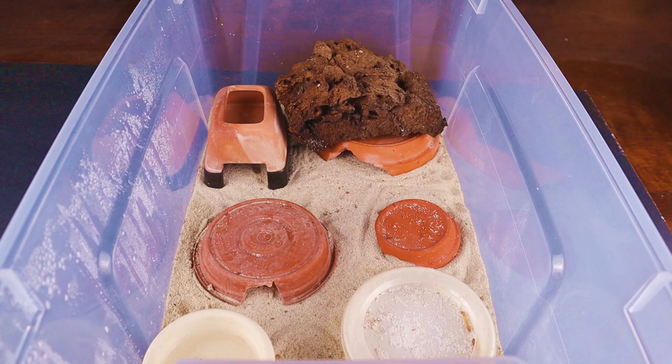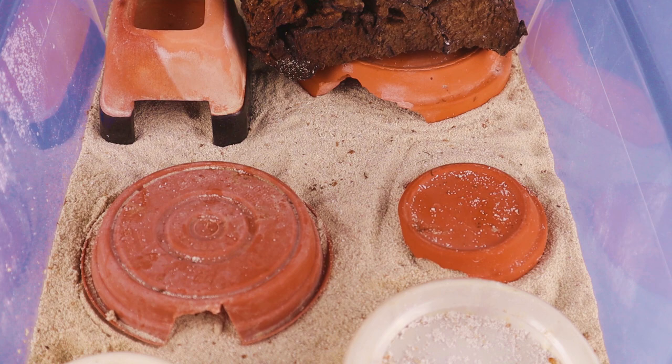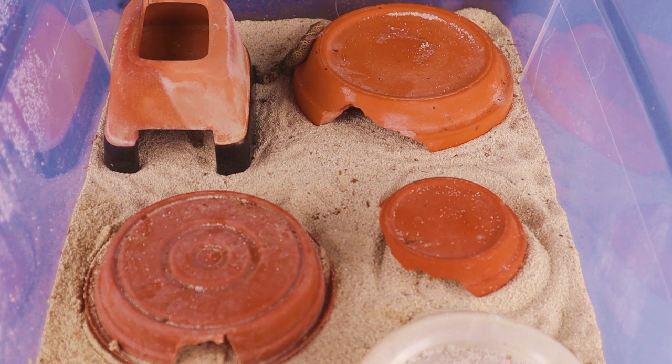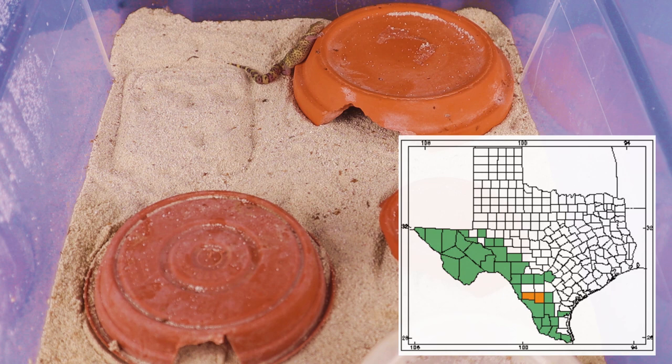There's just so many ways you can maintain these geckos, but this is the way I do it. This is a 15-quart tub. I have plenty of hides in here, a water dish, a food dish. We feed a variety of foods, including mealworms and dubias, but lots and lots of places for these geckos to hide. I maintain these geckos over about a half inch of sand — never had an issue. I'm running FlexWatt under this tub for heat, maintaining heat around 90 to 94 degrees, and the rest of the tub is an ambient 75.